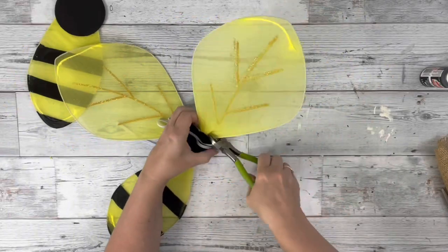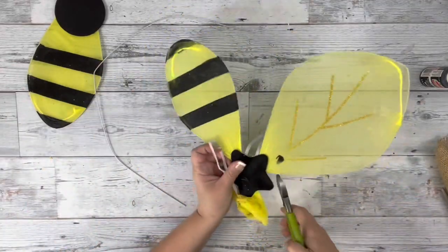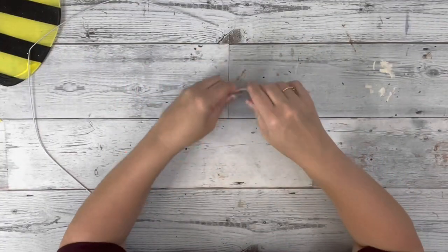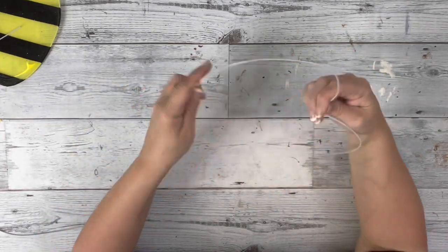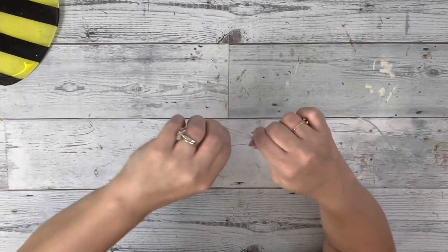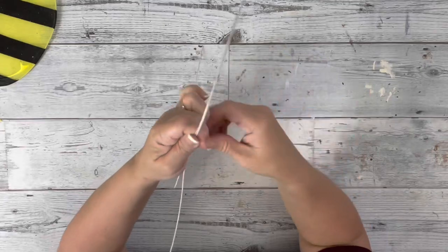Next I took the two larger wings and cut those — I did not remove the whole thing, I just pulled the wire out from both of them. It's a little hard to see on video, but I took one of the wings and I'm kind of making a heart shape, where one side of the heart is a little bit bigger than the other.